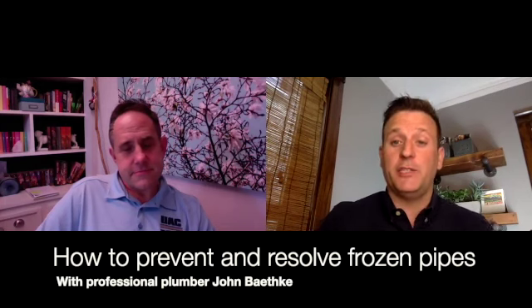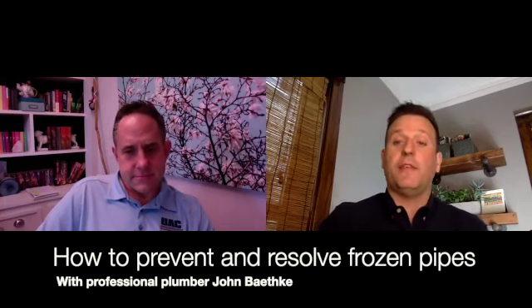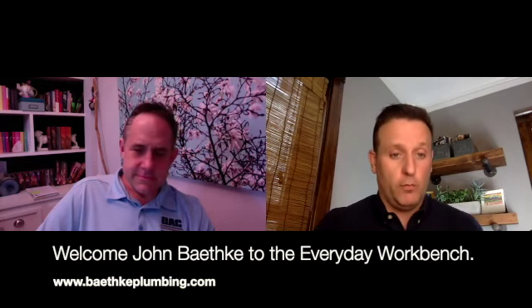Welcome back to the Everyday Workbench. Today we are talking about frozen pipes in your home. With us today we have John Bathke from Bathke & Sons Plumbing. How often do you come across frozen pipes in people's homes?